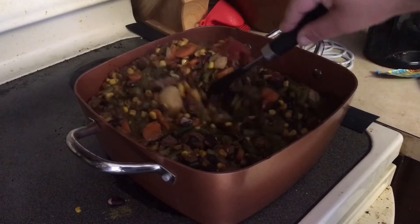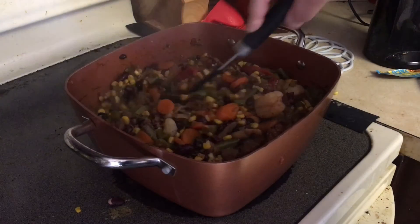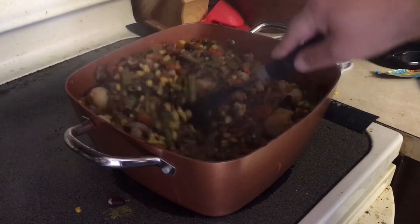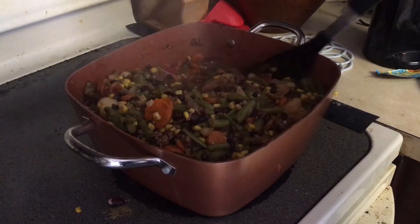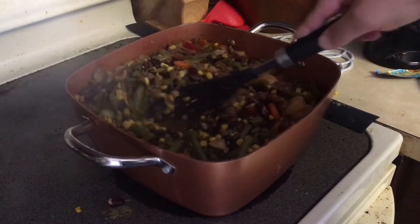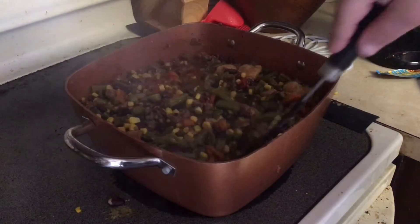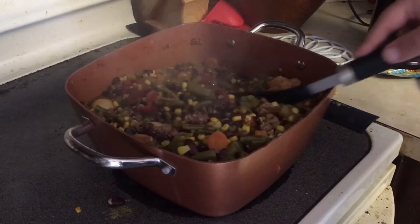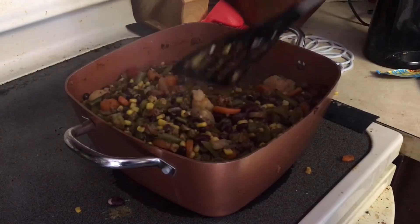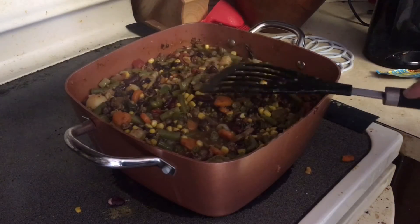It's been about 25 minutes. I turned it on a little bit higher so it can cook a little bit more. Eventually we'll put the broth in — it's now 10:34, before it was about 10 o'clock, so it's been about 35 minutes. It's starting to look pretty good and it smells really good throughout the house.